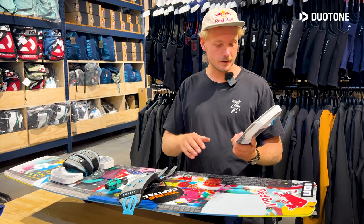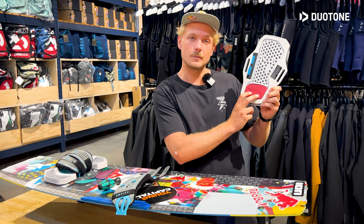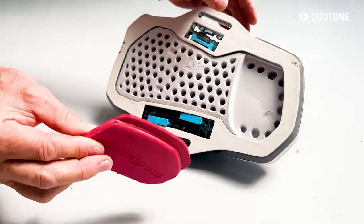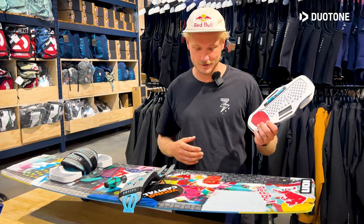A couple of things with the Entity: it's a pad on itself, and we have padding inside. In the box you'll get a soft, medium, and hard setting depending on your weight or what you like. If you have sensitive ankles you could go for the soft setting. If you're a really tough guy you can go for medium, and if you're really cool you can go for the hard setting.